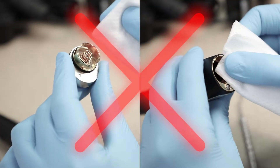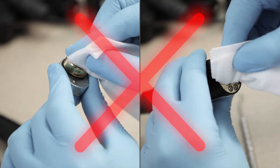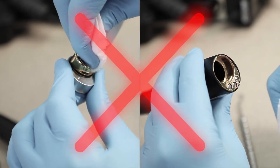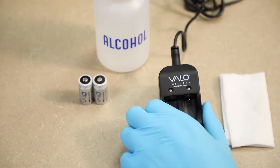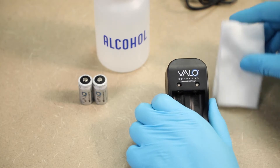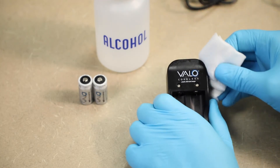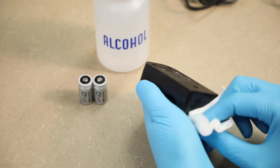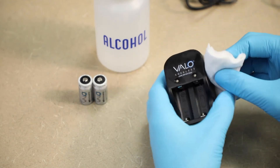To avoid damaging the equipment, do not attempt to clean the gold contacts or any part of the battery compartment. If cleaning the battery charger becomes necessary, unplug the charger, dampen a cloth with isopropyl alcohol, and gently wipe the surface of the charger or batteries. Let the charger dry completely before resuming use.